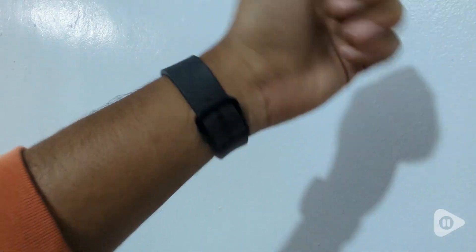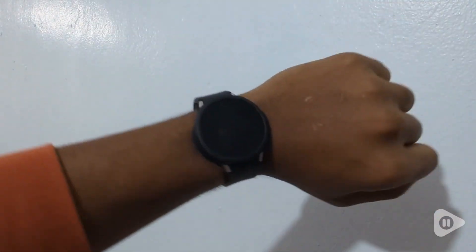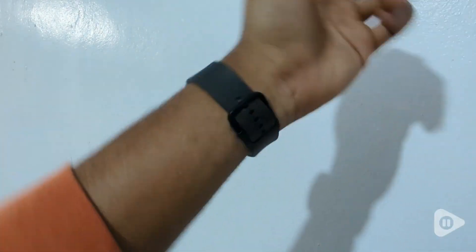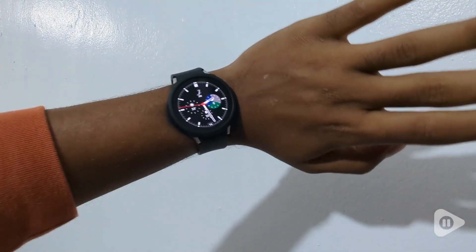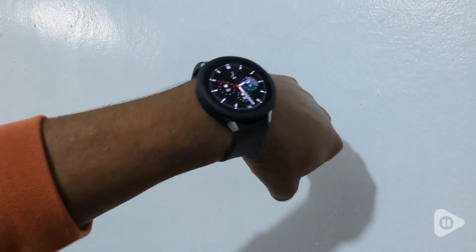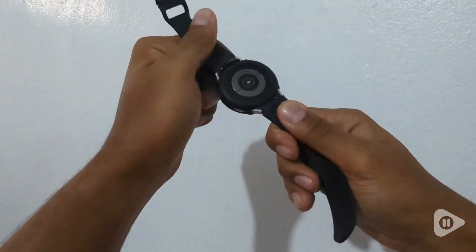Hi, this is Jean with WTI, and I own a Galaxy Watch 4, especially the 44mm version. And when you have a smartwatch and you are as clumsy as I am, you need protection such as this Spigen case, this liquid Spigen case that is just great.